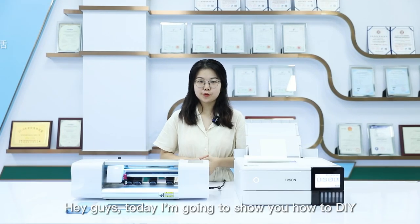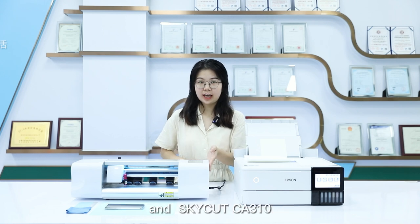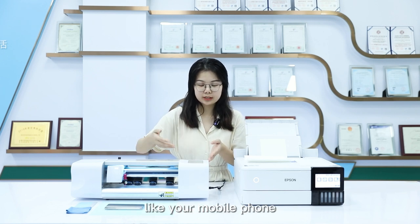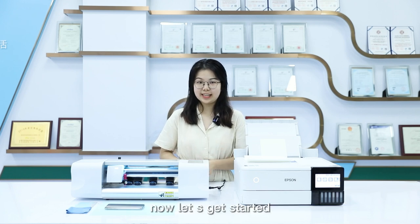Hey guys, today I'm going to show you how to DIY the back skins with the Epson printer and the SkyCut CA310 cutter. Before cutting, we need to make sure all the devices — like your mobile phone, the cutter and the printer — are under the same network. Now let's get started.